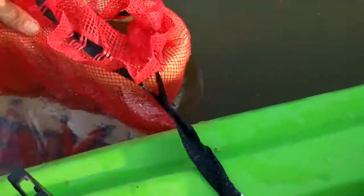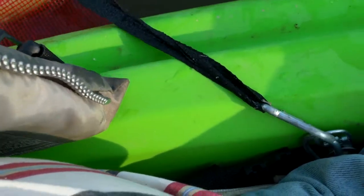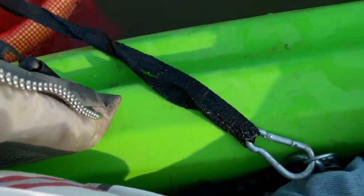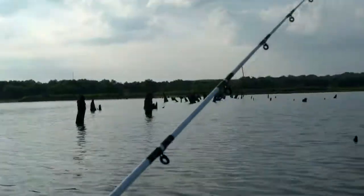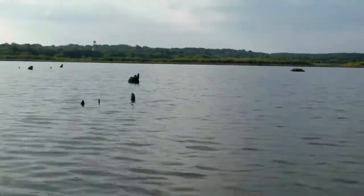I made me this floaty basket with some foam and an onion sack, and that way it keeps them alive but they don't get out and they don't pull me all over the place. I just went by some humongous stumps in the water, so maybe that's where he was hiding. That whole bunch of them coming up on.